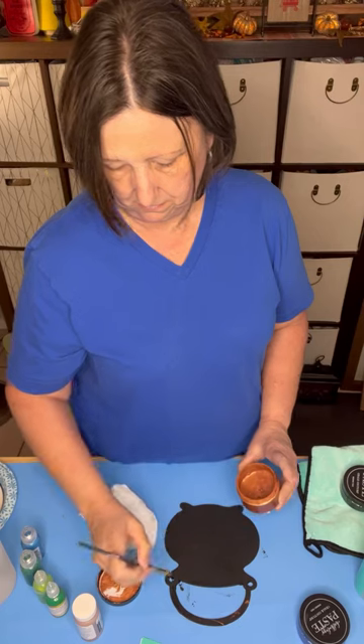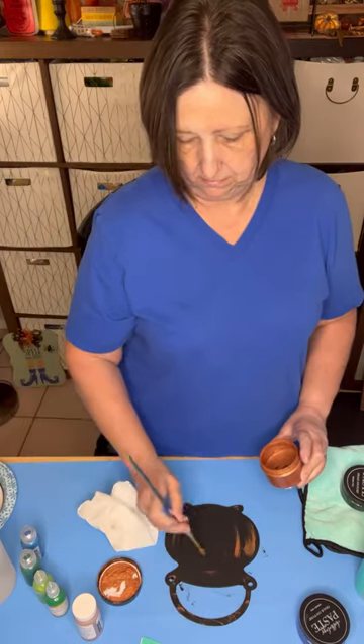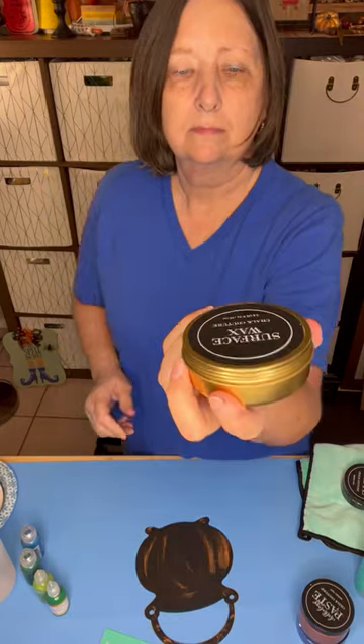Then I'm going to go ahead and add some shimmering copper chalk paste. I'm just painting it on with my paintbrush just to give it a little bit of detail to make it look like a rusty cauldron.